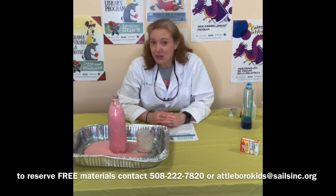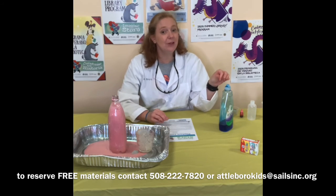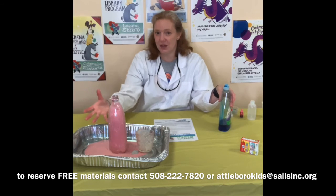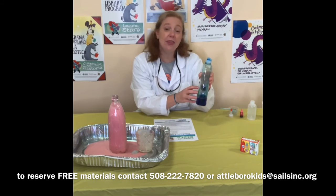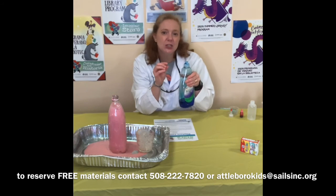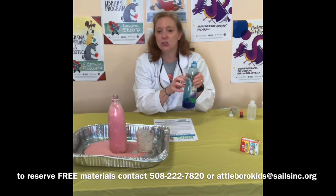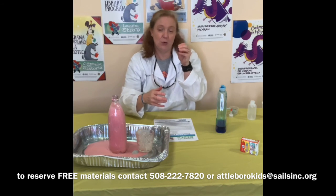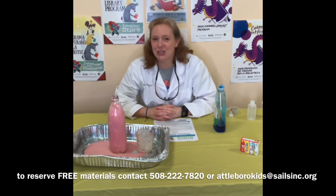Why does it bubble so much? Because we added the dish soap. Normally hydrogen peroxide bubbles a little, and the yeast would make it happen faster, but the amount of bubbling is because of the dish soap — that's why I say a big squirt. I think you should try this experiment again without any dish soap and see what happens, or maybe add just a tiny bit and see what happens. It's the big squirt that makes the big bubbling reaction. The food coloring was what made the color. Try it with different amounts of dish soap and see what different reactions you get.